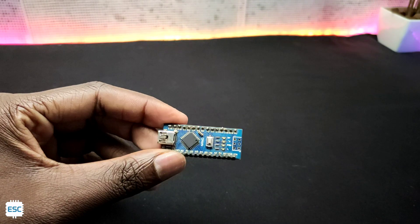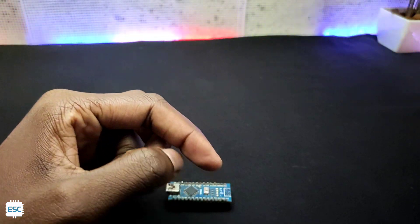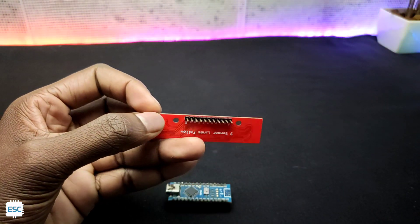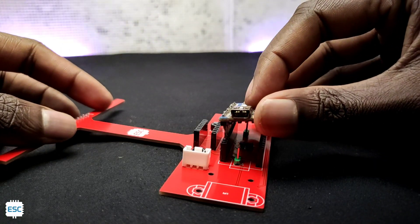To control the robot I am using Arduino Nano. To drive the motors I am using the Pololu DRV8835 motor driver. And to sense the line I am using the QTR8RC IR reflective array. Then I placed every module on its socket.